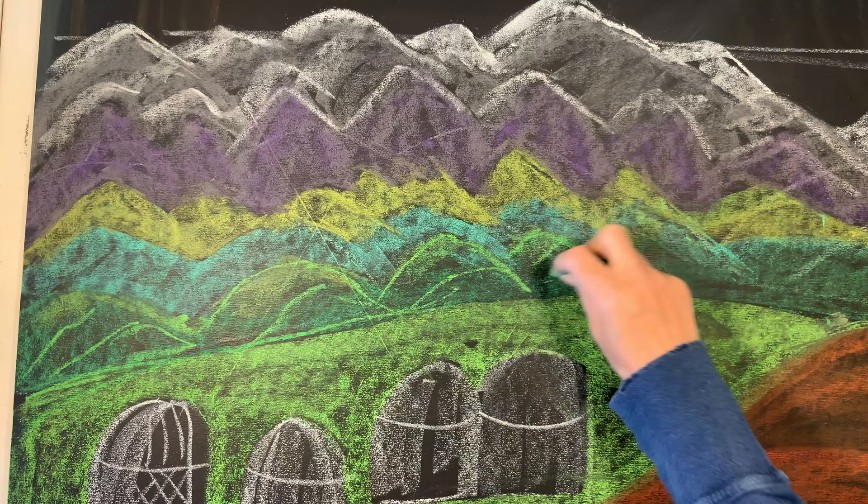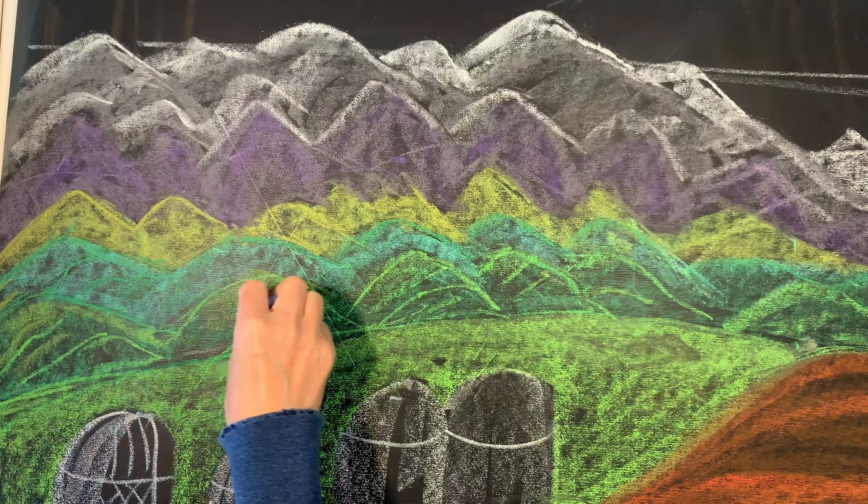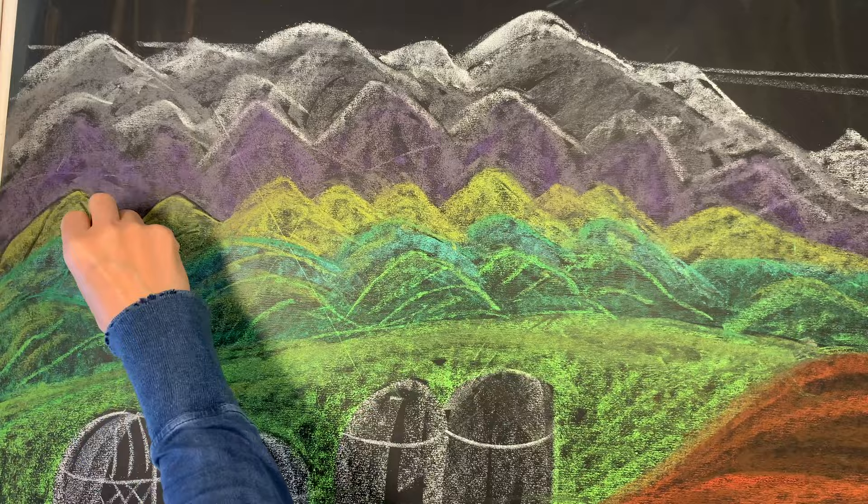Working with chalks is really forgiving. You can layer them, you can erase them, you can even outline them and then add more color on top. It's just a really forgiving art medium.